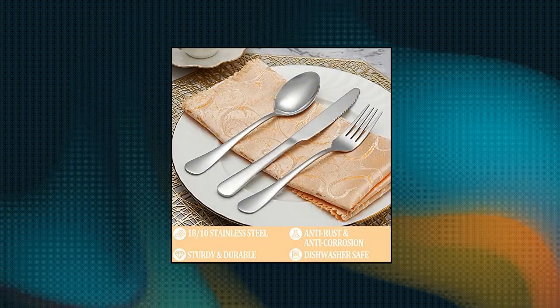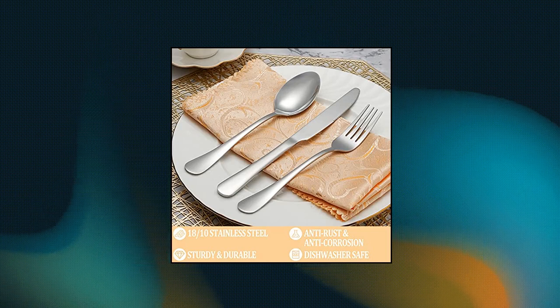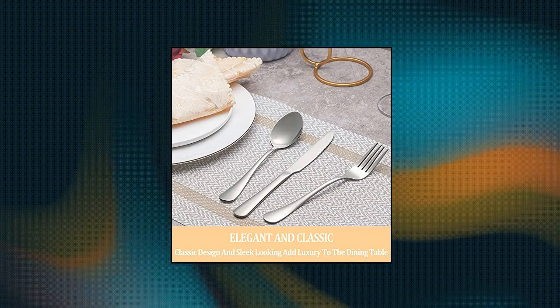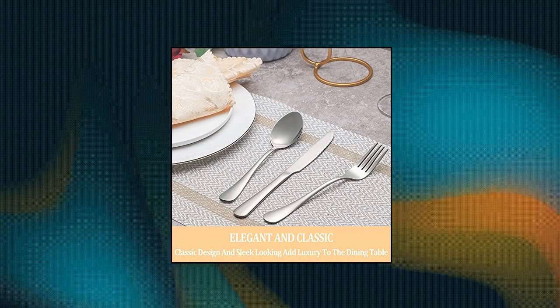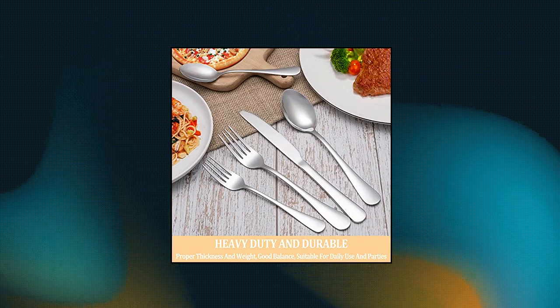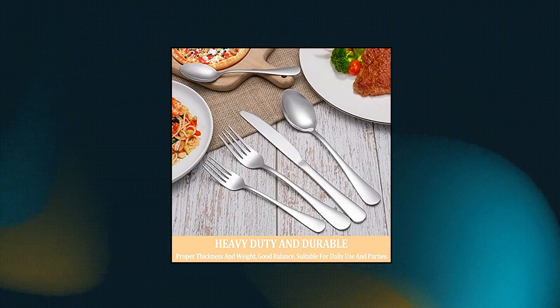Premium stainless steel — this flatware set is made of high quality food grade stainless steel which is very durable, rust proof, corrosion resistant, non-toxic, BPA free, no metal aftertaste. Meanwhile, its sturdiness ensures that it will not bend easily, providing you with long-term use.